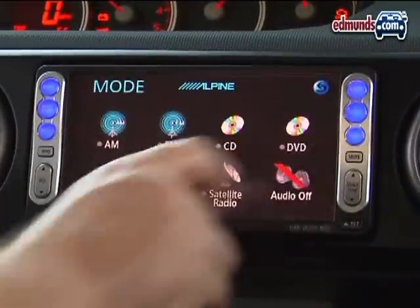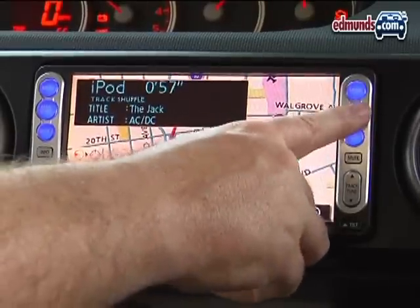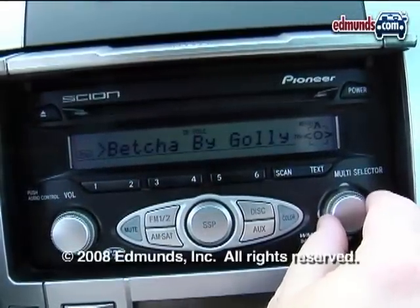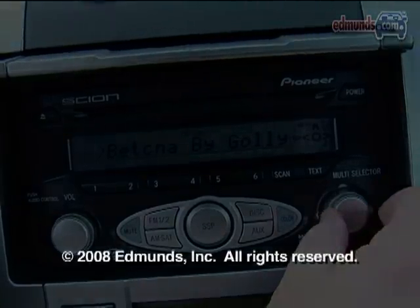Ultimately, there are only a handful of brands that offer this level of iPod integration, and there are even fewer that offer it for such a low price. For more information, visit www.edmunds.com.